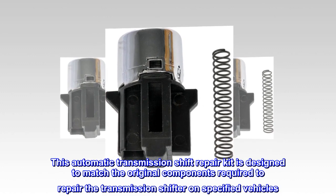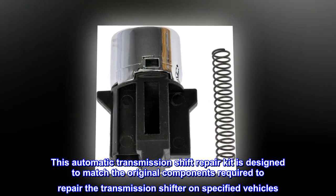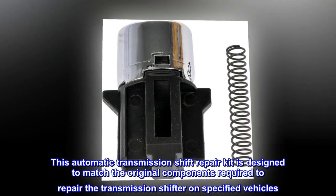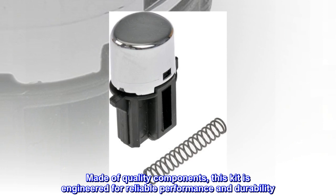This automatic transmission shift repair kit is designed to match the original components required to repair the transmission shifter on specified vehicles. Made of quality components, this kit is engineered for reliable performance and durability.